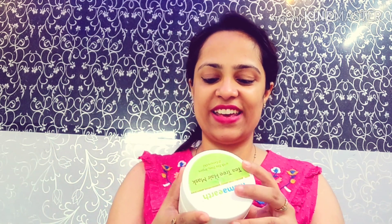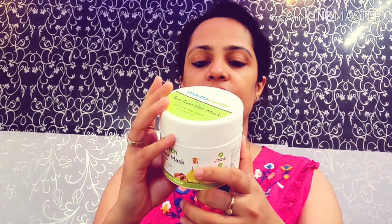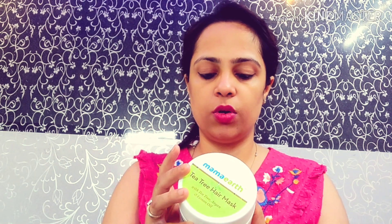So we are going to review and demo today. It's written for dandruff and itchy scalp. It reduces dandruff, controls oil, reduces itching, and moisturizes the scalp. It's suitable for colored and treated hair — so if your hair is colored, treated, smoothened, keratin, or rebonding, you can definitely use it. And if you have dandruff, you can definitely use it.